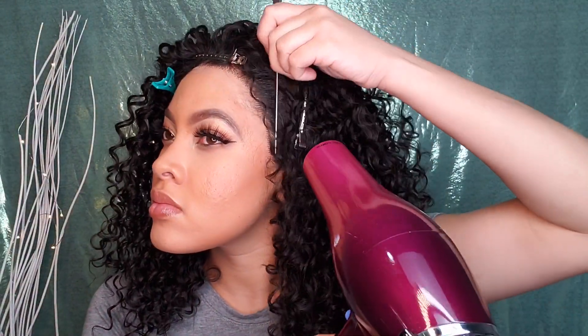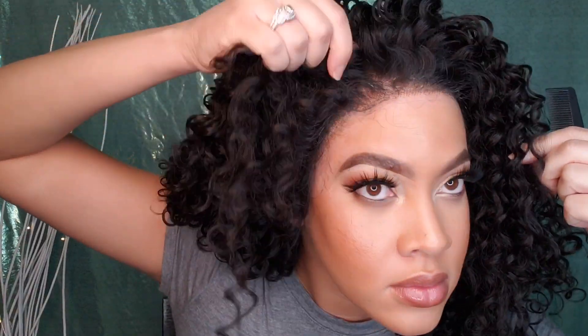I sprayed it down section by section, going in with the blow dryer on low, and using the end of a rat-tail comb to smooth it in — that helps better than spreading too much product. Then I'm combing out the residue. I did a little tip and tug and she is not going anywhere — I tugged but she is snug.